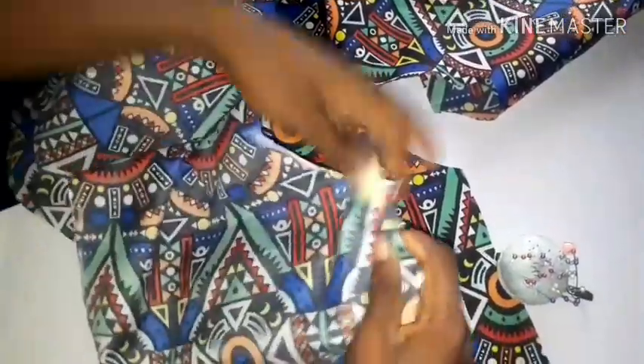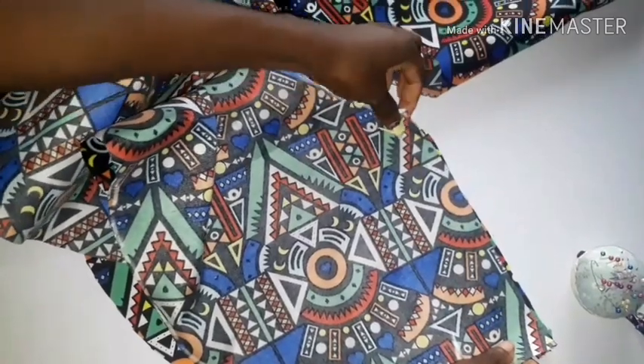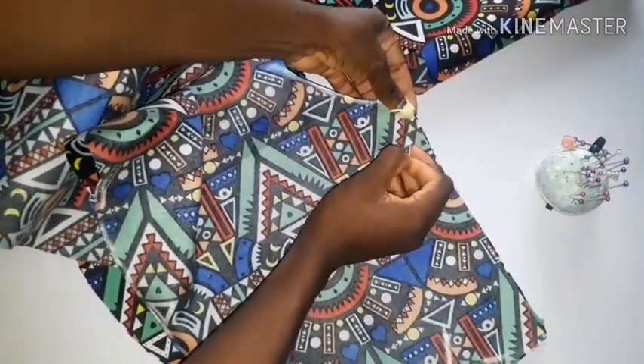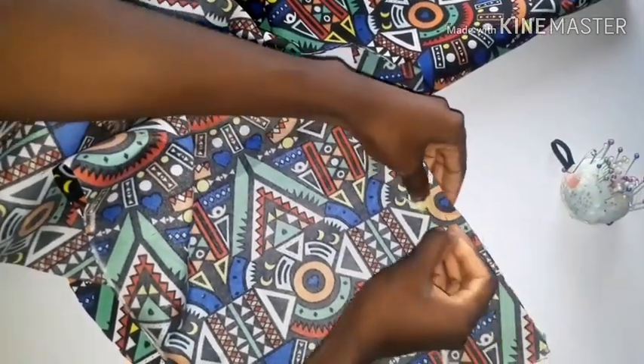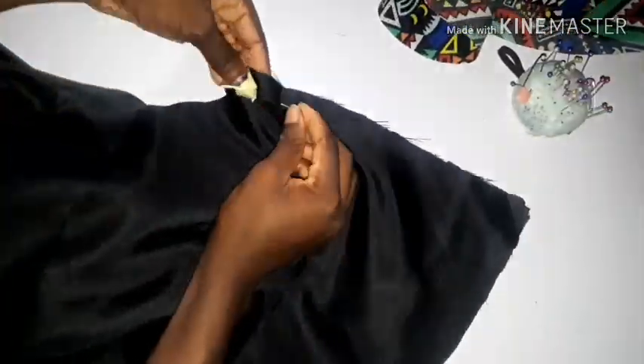You're going to join your peplum with right sides facing each other, and do the same for the lining. Go to your sewing machine and sew that part.